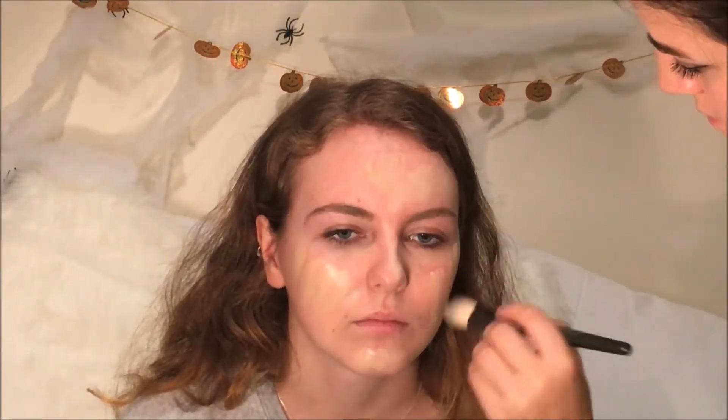Start with priming the face — this is just going to act as a base and help all the makeup stay in place all night. Then apply foundation, concealer and powder as you usually would.